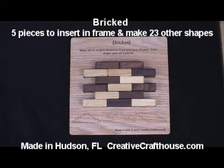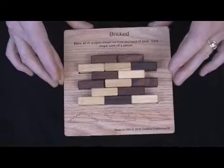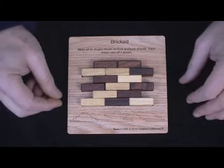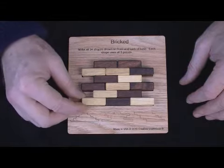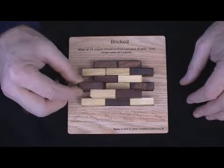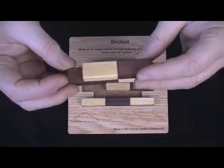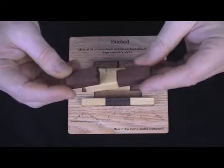Hi folks, Dave at Creative Craft House to show you one of our new puzzles we are calling Bricked. And why? Well, it's probably pretty evident. Very cool puzzle, somewhat tangramish in nature in that it does a lot of things, but it's just got this flair to it. These really nice wood pieces, two different woods here, contrasting as you can see.